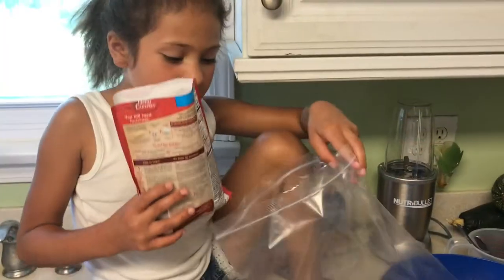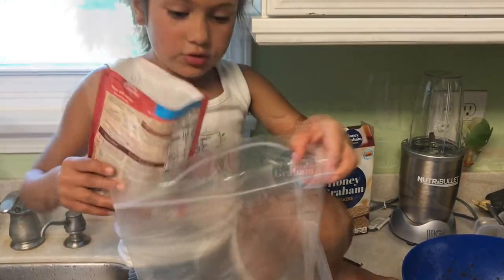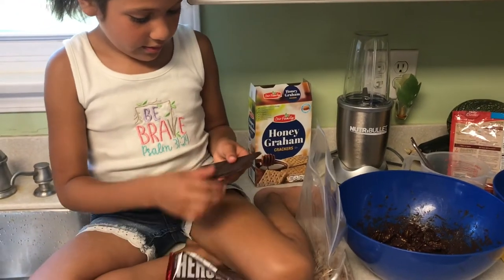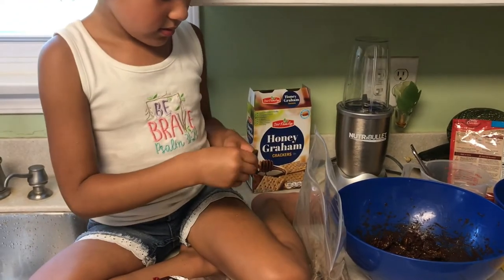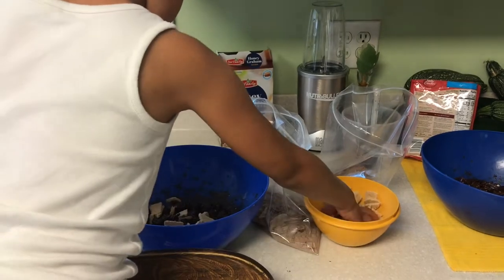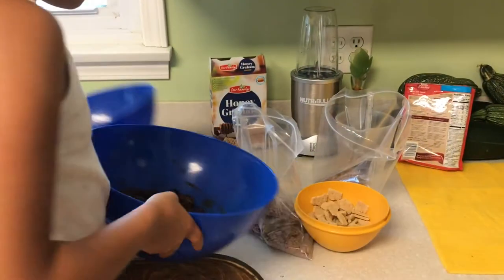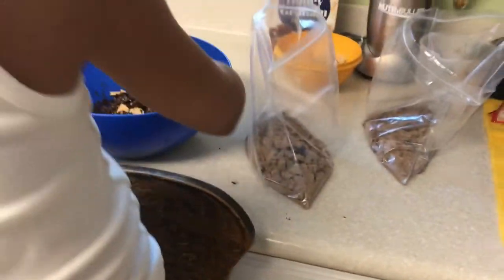Now we are going to pour half of a brownie mix — bag of brownie mix. Nicely done. We are going to take our graham crackers and sprinkle about a handful in each bowl of mix.